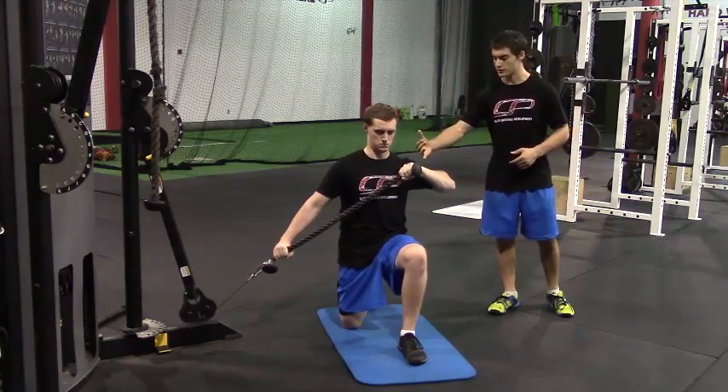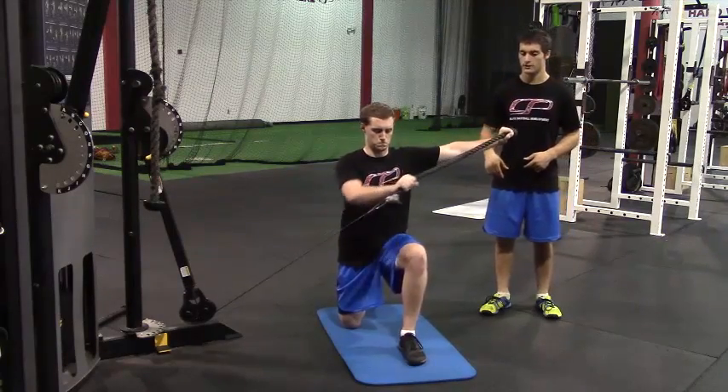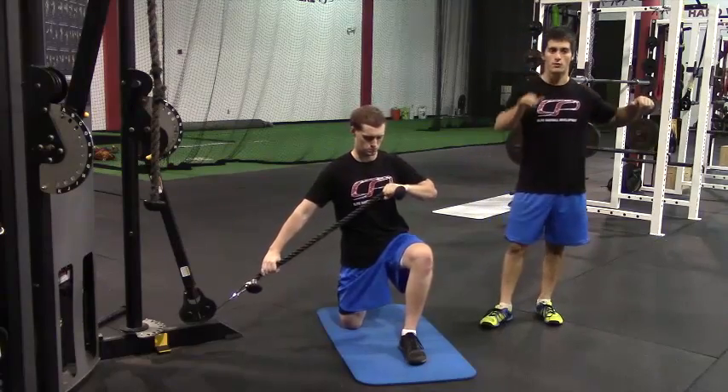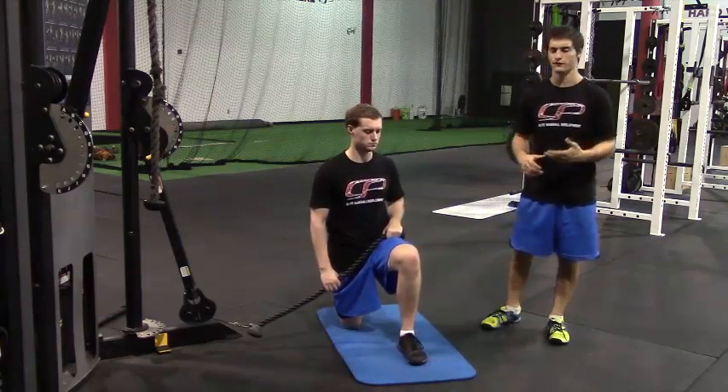Maintaining a nice posture here. Pulling across, press out, back in and back down. Sometimes we program this with just a one second hold on the press out. Other times there might be a longer hold, say three or five seconds.